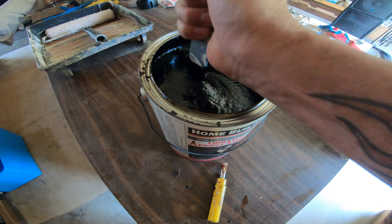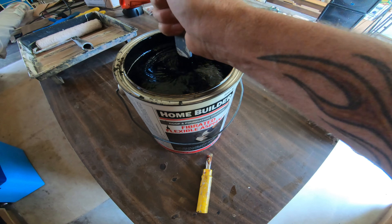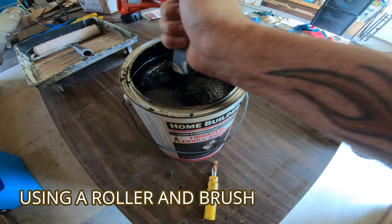We're just mixing up a gallon of our flexible sealant here for the wall.